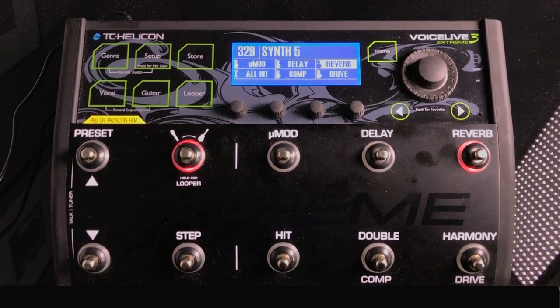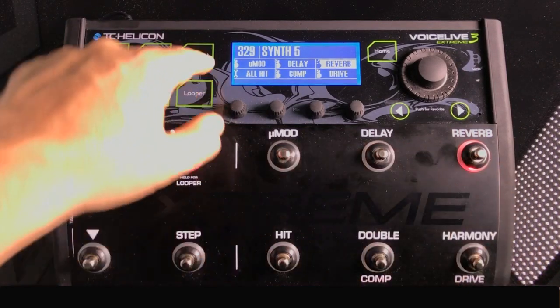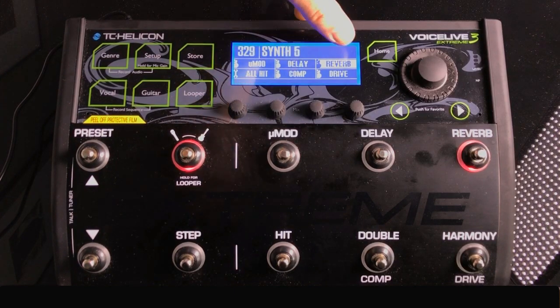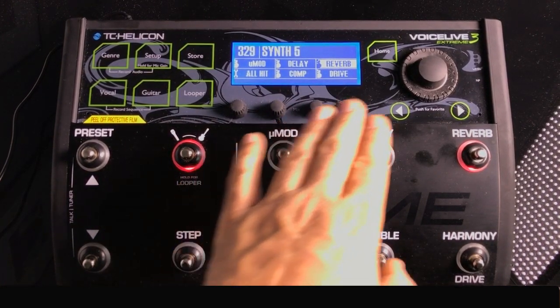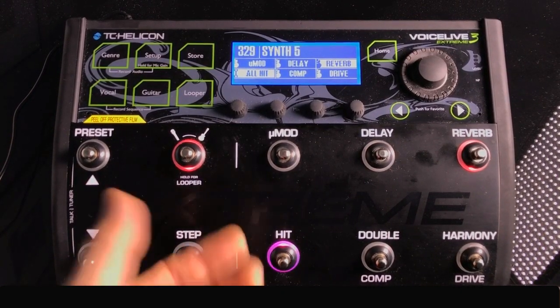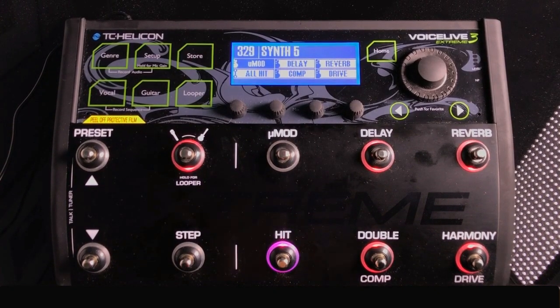Right now we're in the guitar effects screen — red lights, guitar icon in the LCD. On the LCD you'll see five effects: UMod, Micro-Modulation, Delay, Reverb, Compression, and Drive. The 'Hit' button is not an effect itself — it's a switch that controls whether additional effects are on or off. For example, on the verse you might only want reverb, then for the chorus you hit the Hit switch to bring in additional effects.